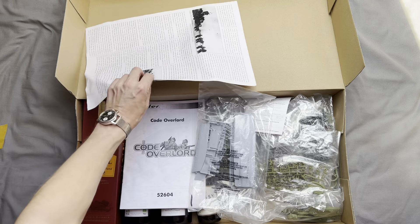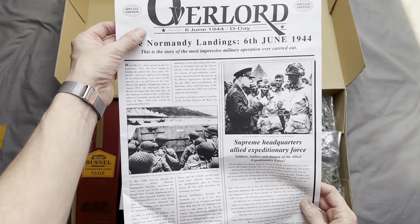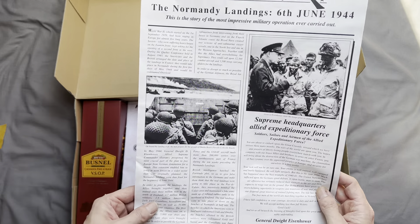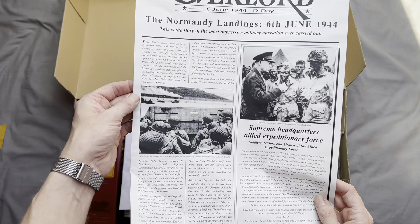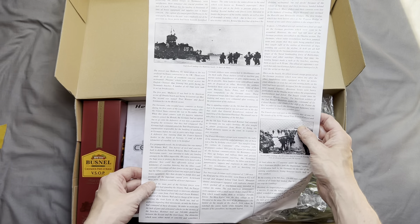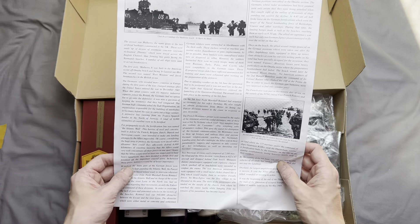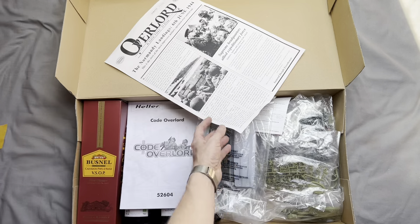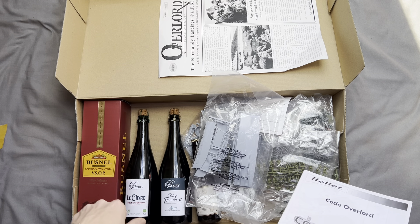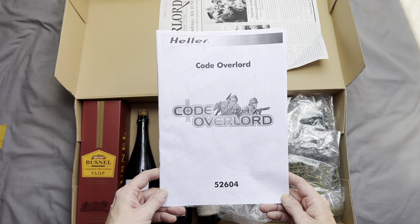As we can see, we get this nice little Airfix 'Issue One — Overlord, 6th of June 1944,' which is essentially a reproduction newspaper giving some basic information. I'm not going to read that out because I'm sure you're all pretty much aware of what happened on this day. As per usual, I've acquired some beverages to help me along the building process.